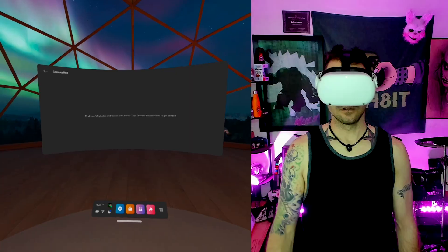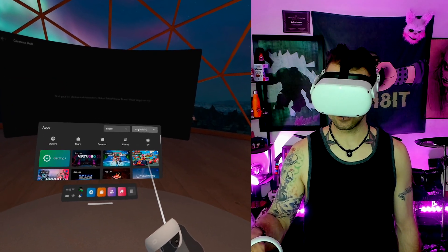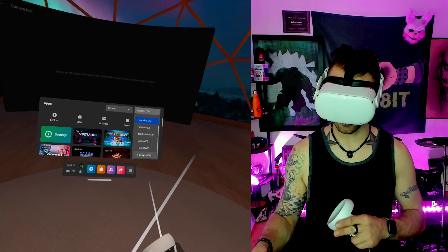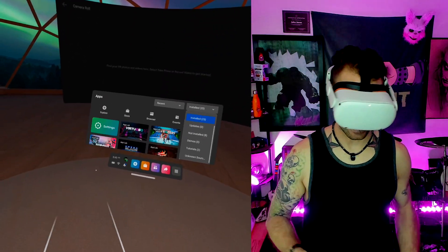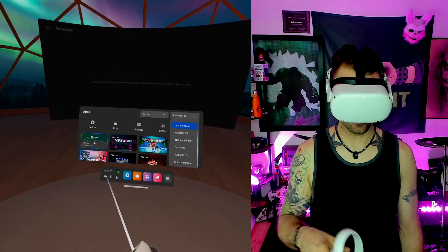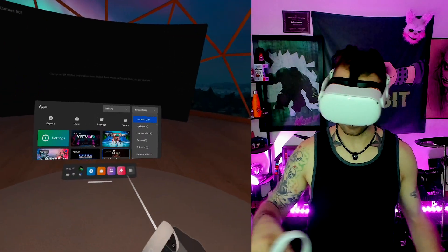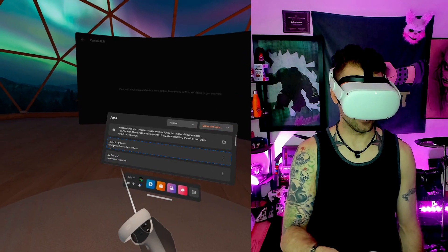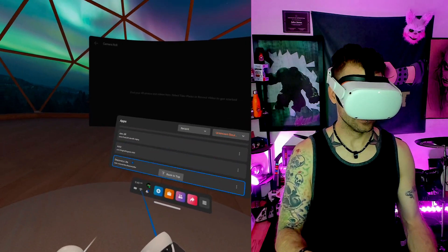Success! Let's check this out. In my headset, I'll go over to my apps, go to the Install tab, and go down to Unknown Sources. It's always under unknown sources if you're new to SideQuest — it's always an unknown source because it's not an actual Oculus game that got installed through the store. And there we are — Cards and Tankards.